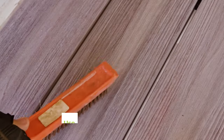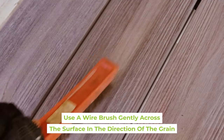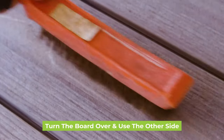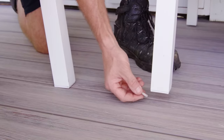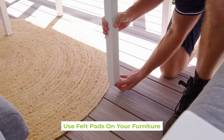Our decking is much stronger and more durable than timber decking, but even with normal use and foot traffic, scratches may unfortunately occur. You can use a wire brush gently across the surface in the direction of the grain, as shown here. If you have double-sided boards, a simple solution is turning the board over and using the other side. To avoid scratches in the future, make sure you use felt pads on your furniture to protect your deck.